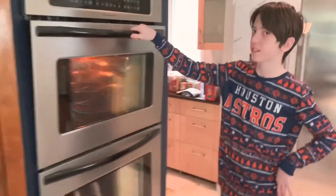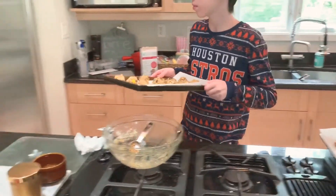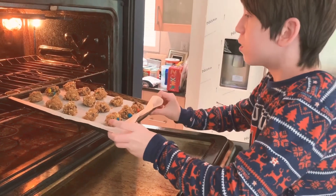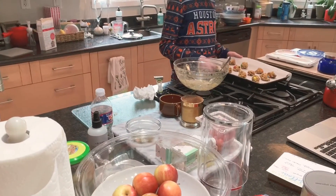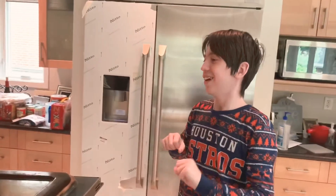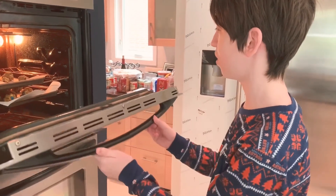Uh-oh. Oh, no. I'm scared of microwaves, but I'm even more scared of ovens. Here it goes. All right — second time. I got this. All done. Now we've got to cook them for 12 minutes. All right, closing the oven.